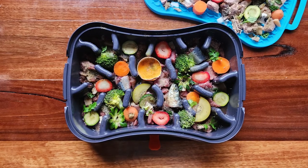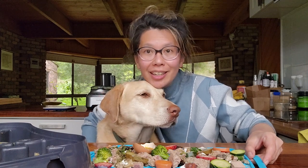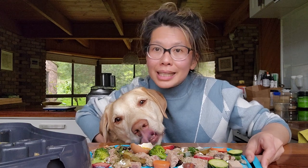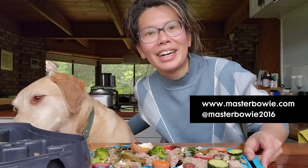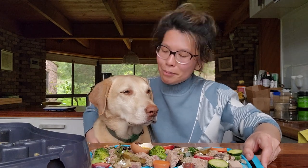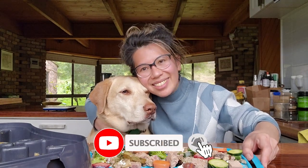A complete and balanced meal for your dog filled with superfood ingredients. I hope you enjoy our recipe. We also have a recipe ebook where you can learn about different nutrients in fresh food and how to make your own dog food. Go to our website www.masterbowie.com for more resources and recipes, or you can find us on our social media. We'll see you next week with a brand new recipe — and Bowie is ready to eat!